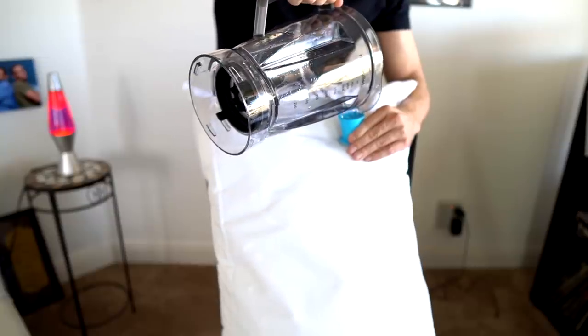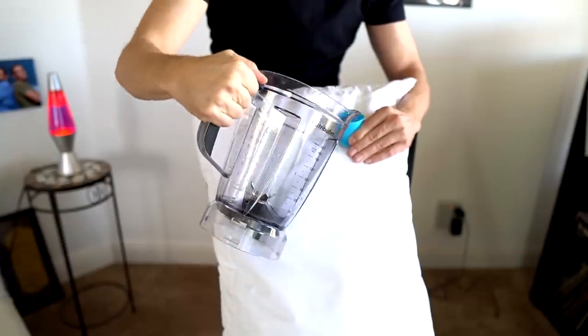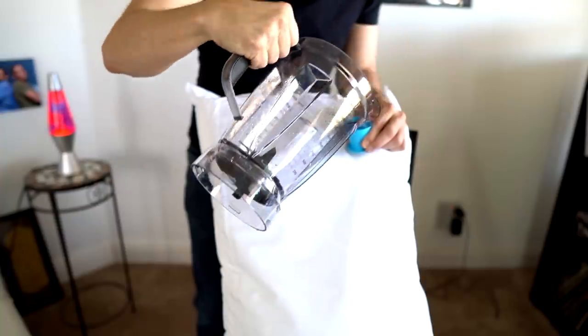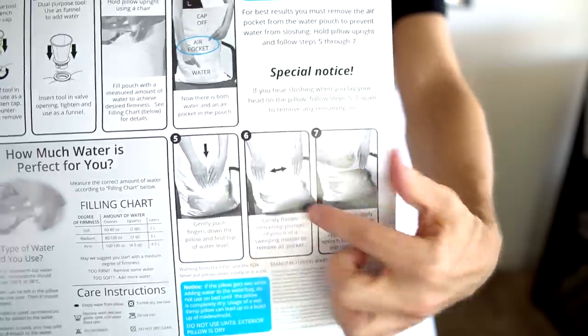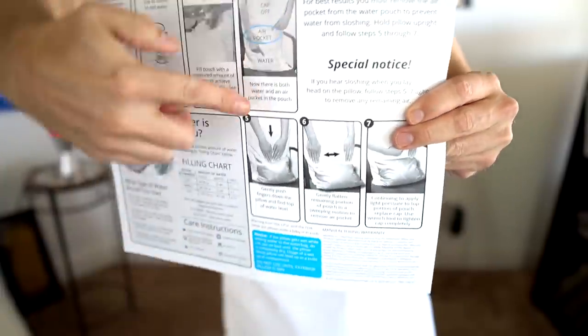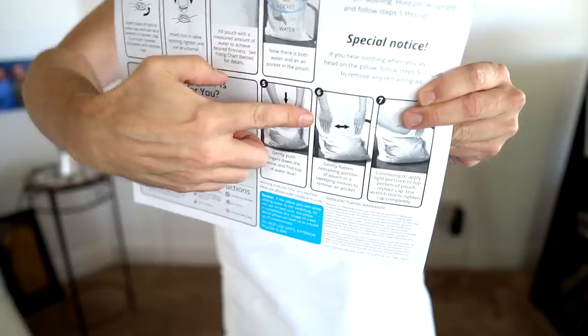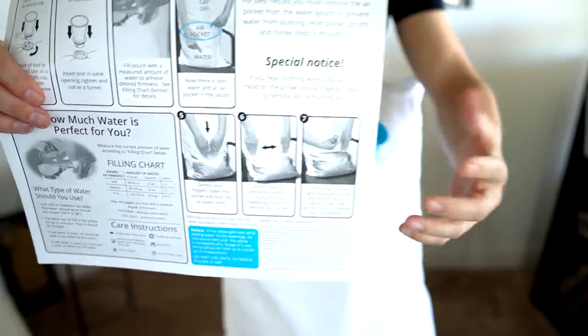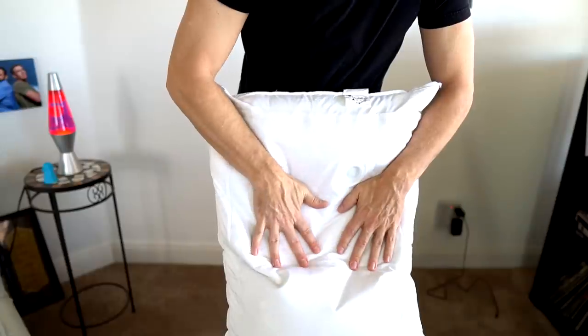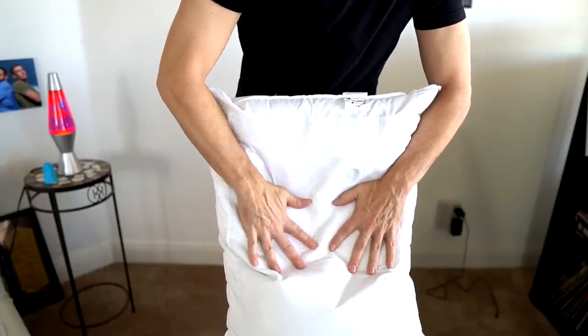I'm filling my pillow with water. That's two liters — I'm putting three liters in here, so I got to go back and refill it. All right, three liters. The next couple steps are a little bit strange. They're talking about pushing down the pillow to find where the water level's at, pushing the air out, and while continuing to put pressure on there, you put the cap on. That's what I'm seeing.